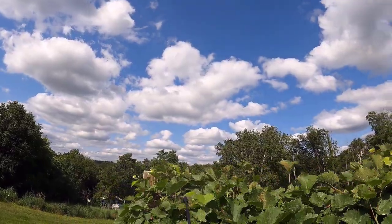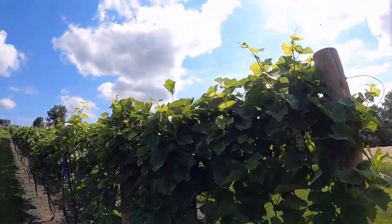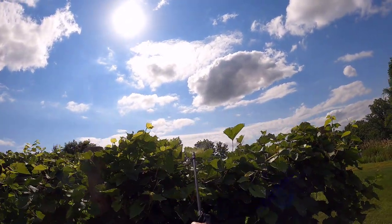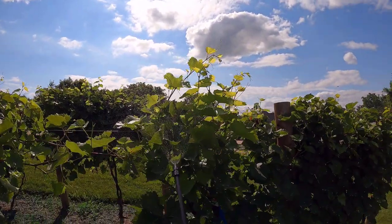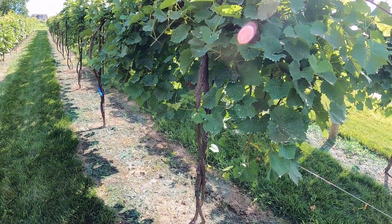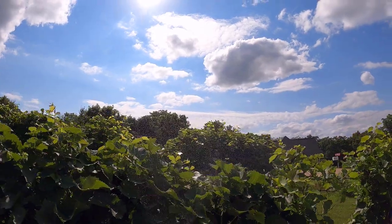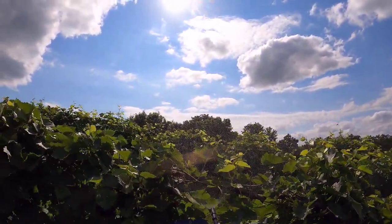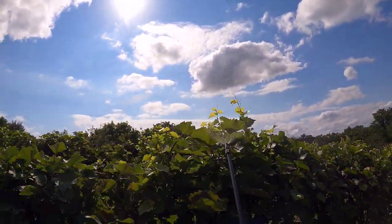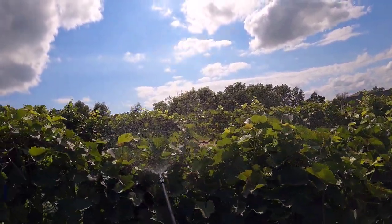You can spray this stuff up until a week before harvest — I won't be doing that, but it's pretty safe stuff that's been used forever. There were definitely a lot more beetles in the first row, but hopefully it's showing up on camera — you can see them taking off and landing.